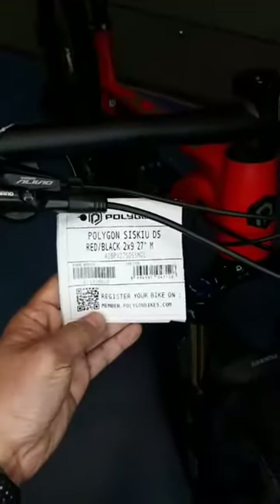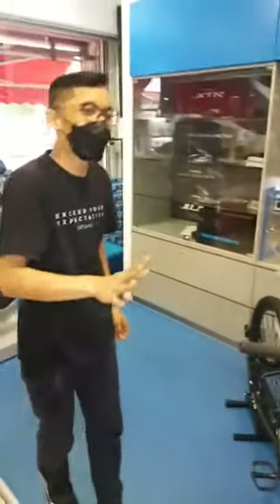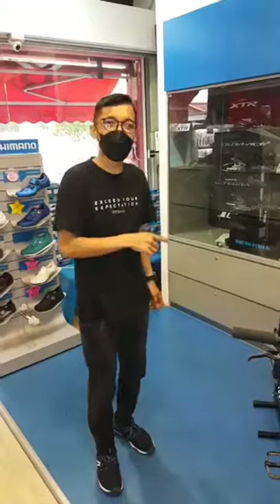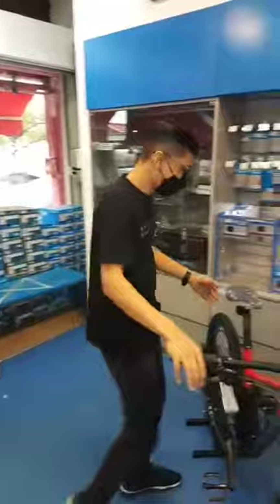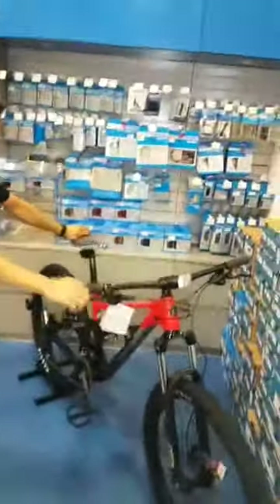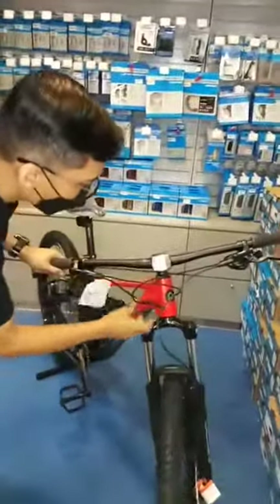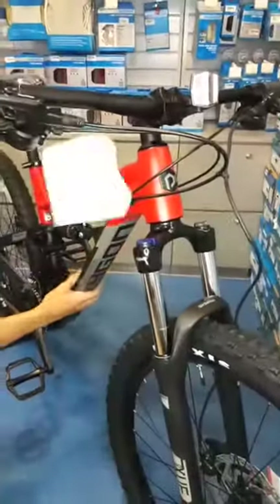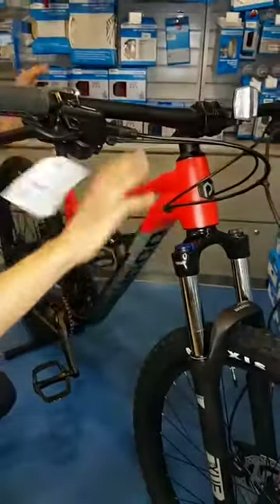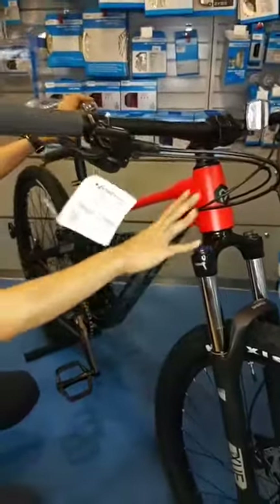Someone's asking about pricing — I'll be holding the price until the end of the show, after we go through the C-SQ D5 and the C-SQ D7, to keep you a little bit excited. So just wait until the end for the pricing. The D5 is nice, and the cables are routed internally into the frame, so it's very neat and slick — you don't see any cables on the outside because the brake and shifter cables are all internally routed.